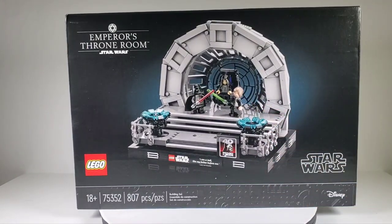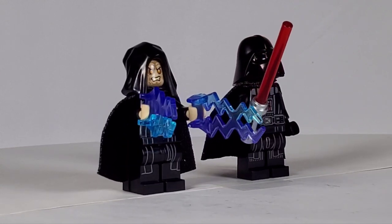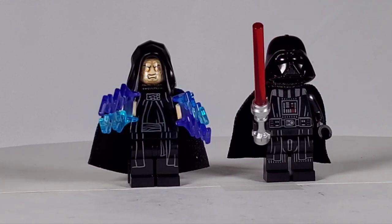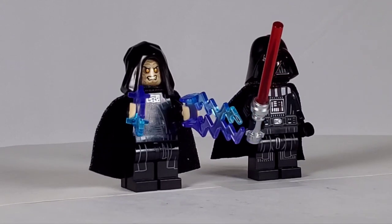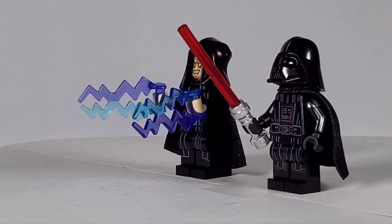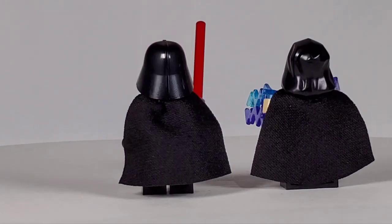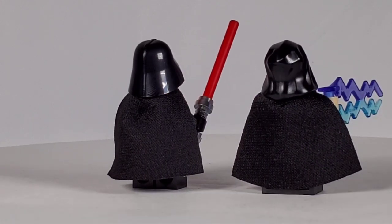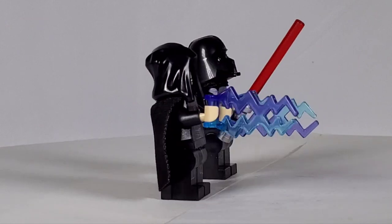Luke has got a brand new hairpiece. Starting with the minifigures, we've got the Emperor and Darth Vader — I always love these two, I think they're great figures. I love the Emperor's evil look and he's got another face expression as well. The lightning bolts are always great. This Darth Vader has arm printing, which they don't always include, but it makes sense for a special set. They both have soft capes, which I like.